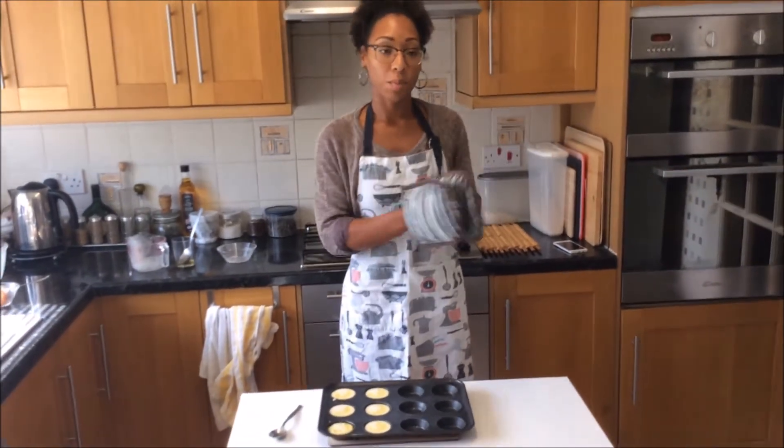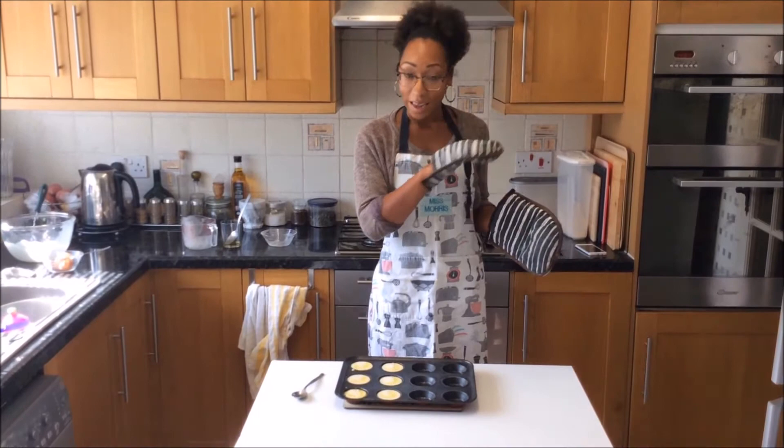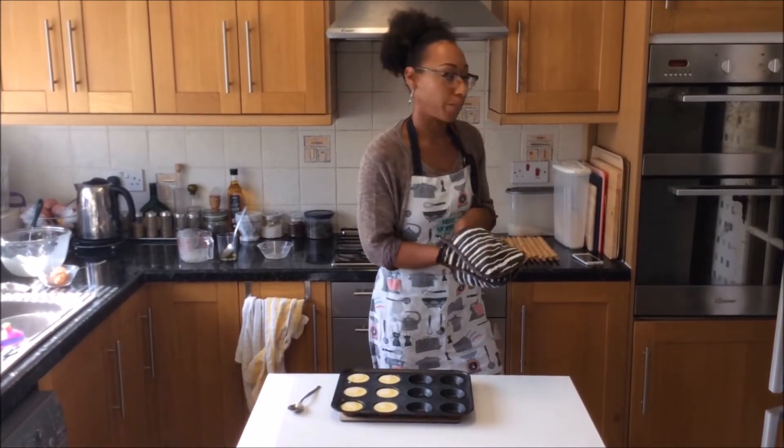Once you've filled them all up, they need to go into your oven for 25 minutes. Once they're in the oven, do not open the oven until the 25 minutes is over.